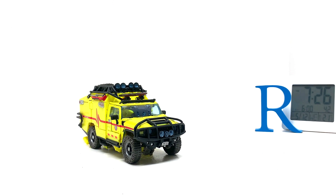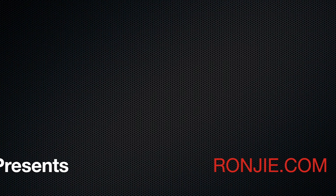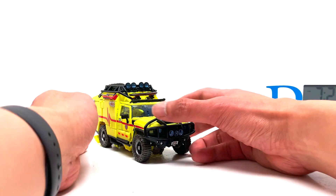Autobot Ratchet! Very excited about this one. My one gripe is that the alt mode should be as big as Ironhide's alt mode, but it's not — I guess they were going for scale in robot mode. Anyway, let's get right to the transformation. I'm also excited because it's in alt mode, and typically it's easier to transform into robot mode.